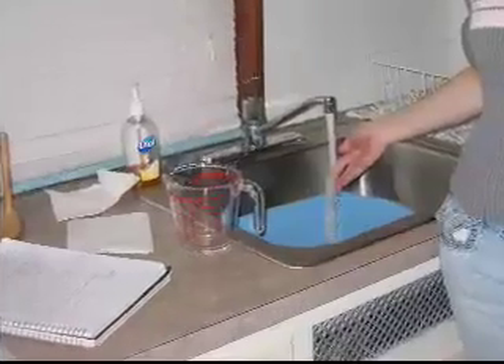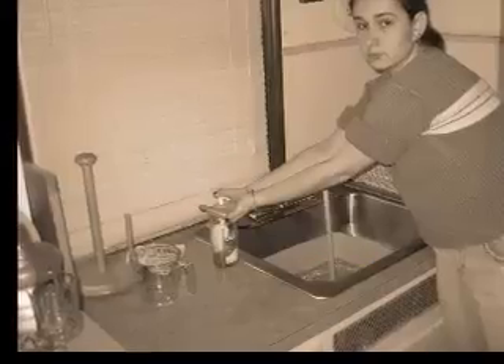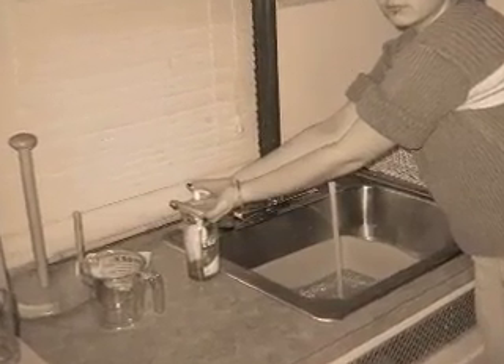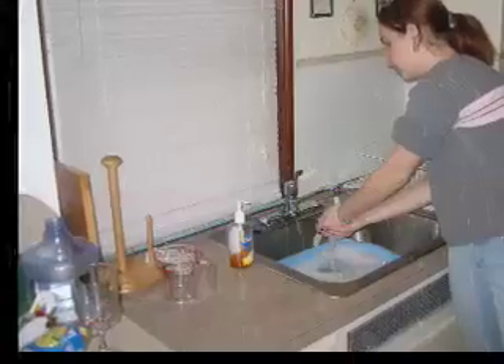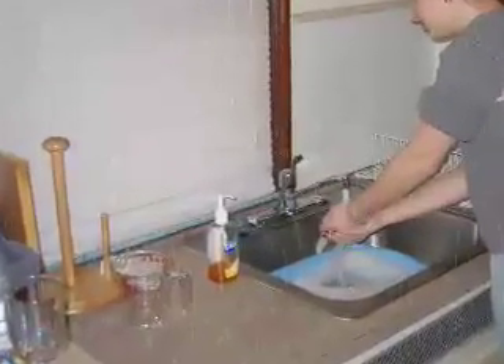The first thing you do when washing your hands is you take the first paper towel and you turn on the hot and cold water and you wait about 15 seconds until the water gets warm. Then you wet your hands and take the quarter-size squirt of soap and rub your hands together for about 15 seconds — you can sing Happy Birthday, the ABCs, or Twinkle Twinkle Little Star.